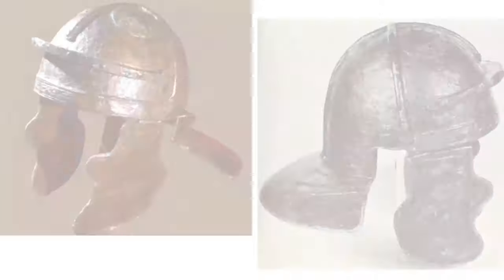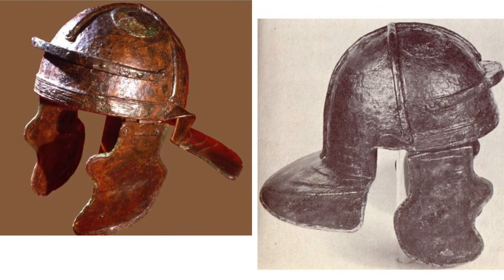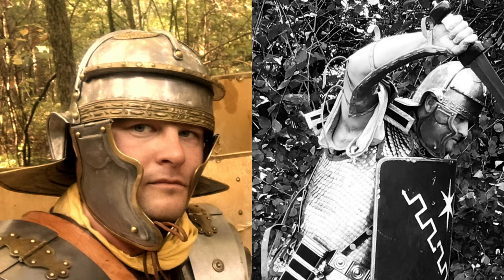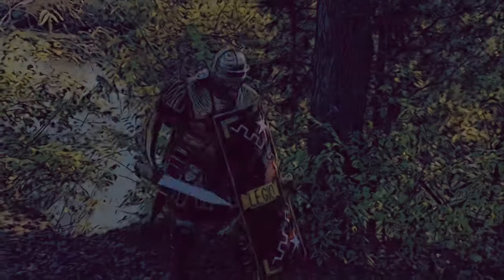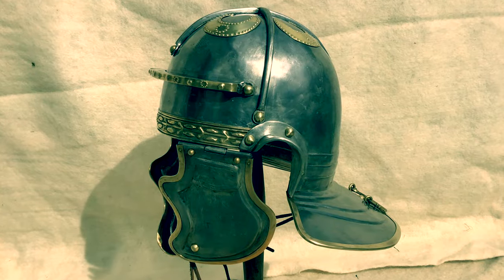If you would like to see the original helmet, visit the Israel Museum in Jerusalem. To see the replica in person, come see Legio 14 at one of our many public events. This has been the Equipment Spotlight featuring the Hebron helmet. We will see you next time.